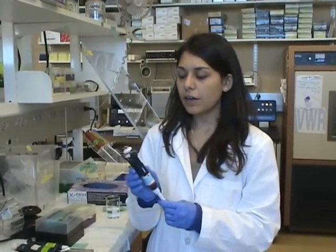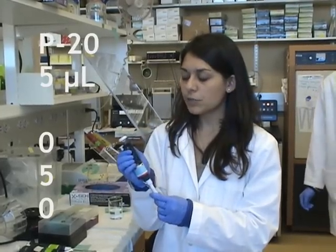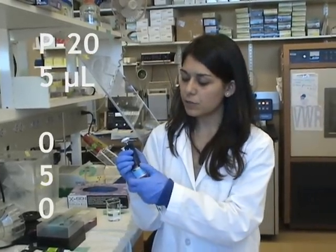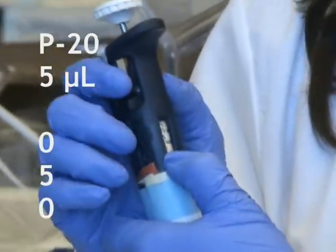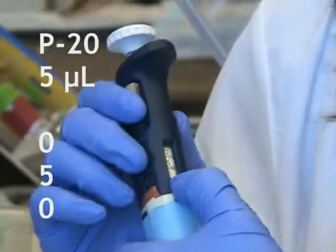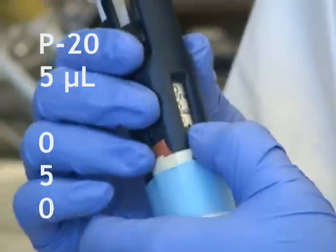So let's go over the P20. Like I said earlier, this measures 2 to 20 microliters. The first thing we want to do is set it — we're going to set this one to 5 microliters. We set it to 0, 5, 0. If you notice, there's a decimal point at the bottom, and if you look closely, the last number is indicated in red. So this would be 5 microliters.